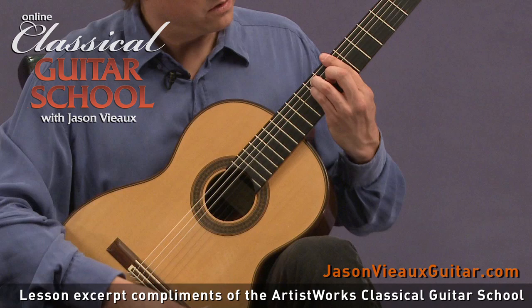So if you can choreograph — and I use that word a lot — choreograph the move in the left hand, it becomes a lot easier.